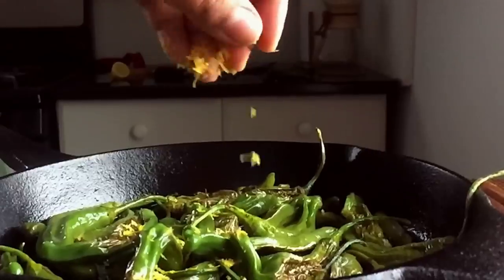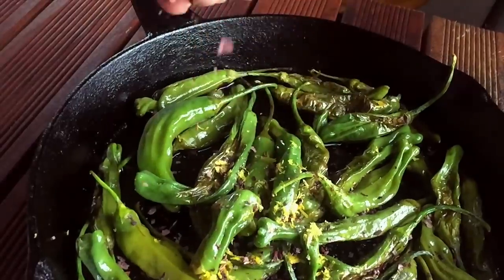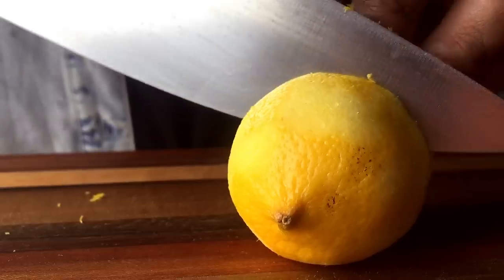And now it's time for seasoning. Zest up a lemon, sprinkle on that salt, and juice it up.